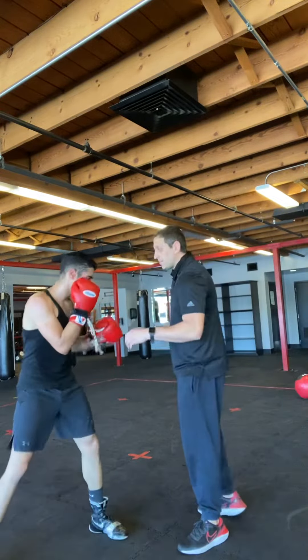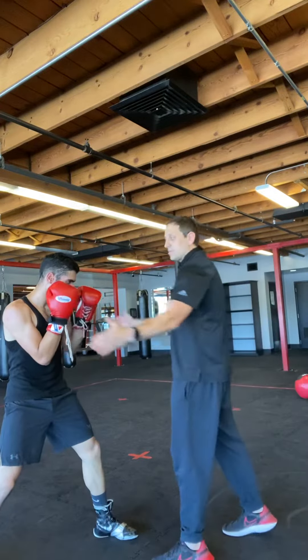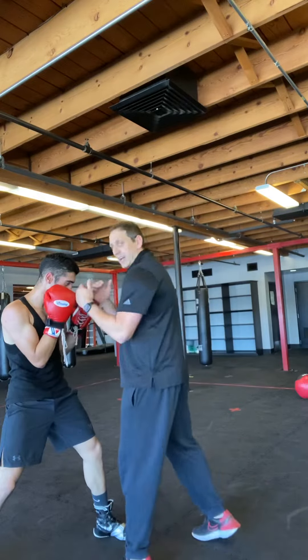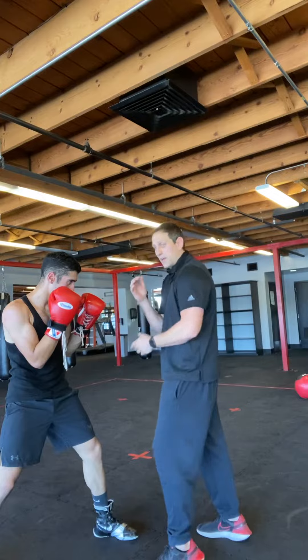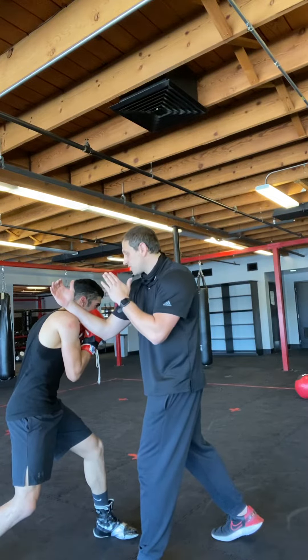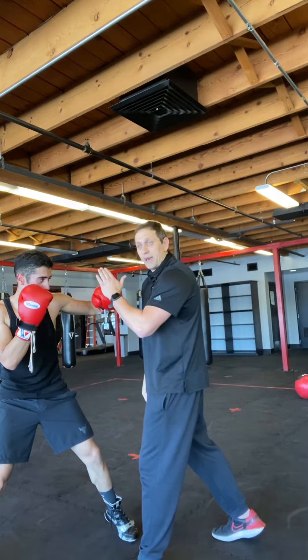We're going to start on the inside nice and tight. The biggest threat on the inside is going to be the uppercut because his hand's up, his guard's up right here. So I throw my hooks — he's right there to block. I'm a little bit too tight to throw my straight punches, but the uppercut's the biggest threat. So when I throw my right uppercut, what I'm going to have to do is slip to his left, nice and tight right there. He's going to snap his left shoulder to the left hook — he's going to snap that counter shot right back.